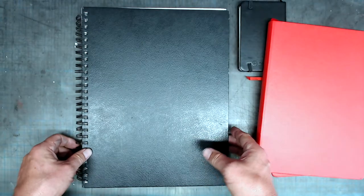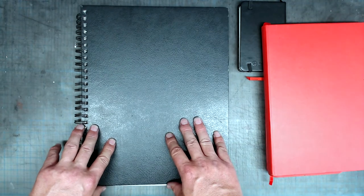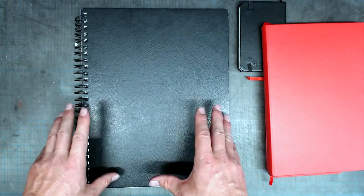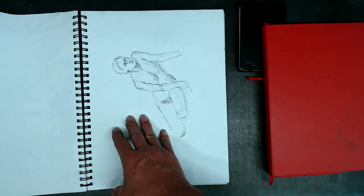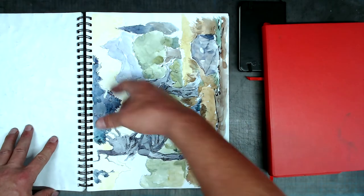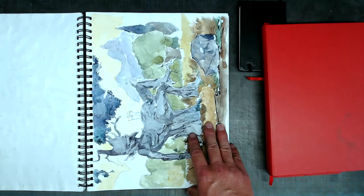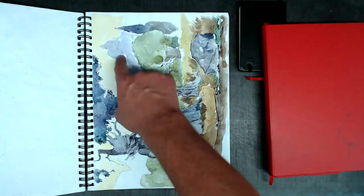Think about what kind of media you're going to use in your sketchbook. For dry media, a sketchbook with thinner pages — 50 pound, 60 pound sketch weight paper — might be more effective, though if you're fairly light with it, you can use watercolor washes and do a little bit of mixed media. So this is a sketch weight paper, 50 pound, and it holds up watercolor fairly well.